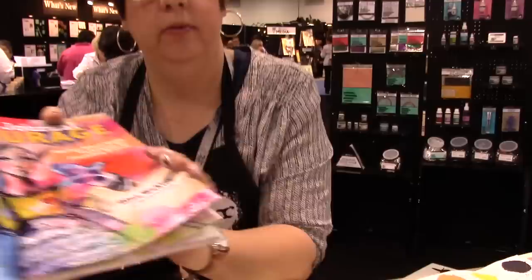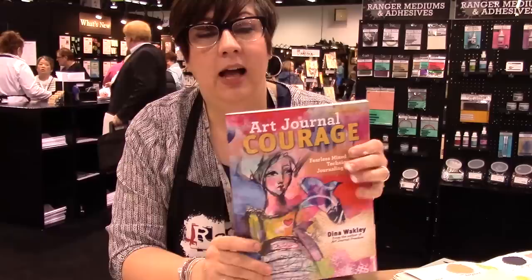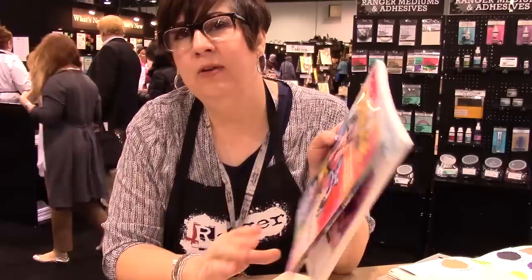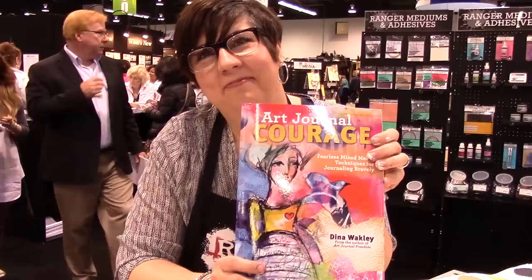I understand you have a new book out — I would love to share that. This is my new book, it came out in November, published by North Light, F&W Publishing. This book goes over everything you're afraid to do, everything you think you can't do but that I know you can — like drawing faces. I tell everybody I can't draw, but I kind of can now because I've practiced, and that's what this book will show you. It gives you the foundation, and there's layering, using photographs, and all kinds of fun techniques. I hope you get it and try it, and let me know how your art progresses with the book.